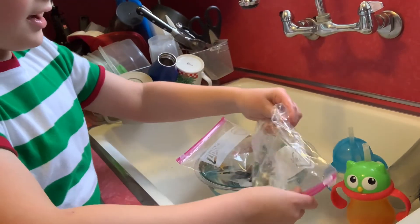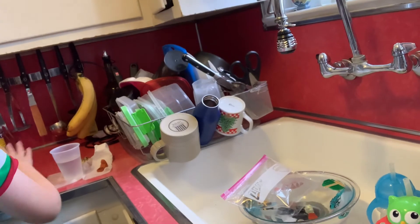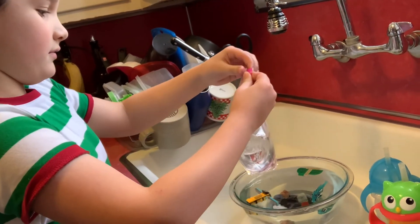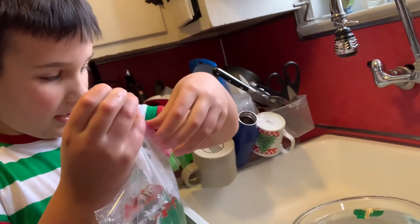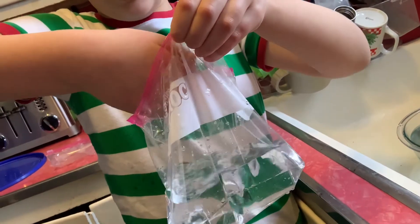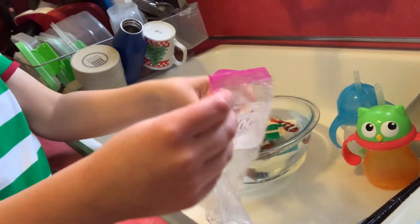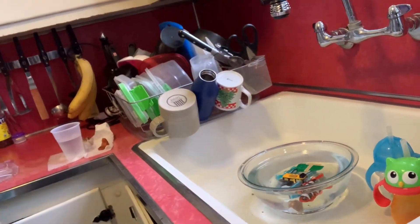Now I'm going to drop it over the back. Don't be afraid fish, it's okay, we'll be okay fish. Okay, I got the fish. Now let's go!